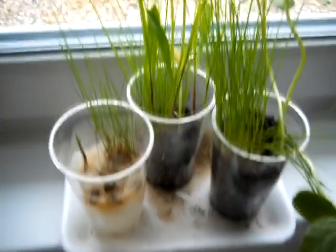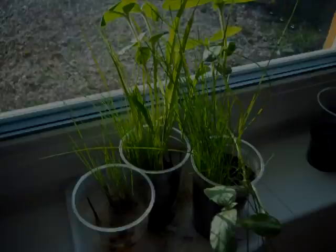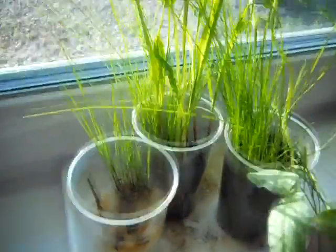Hi, this is day number 16 and as you can see, there is no water. Day number 17 and I am not watering them, so we will see.